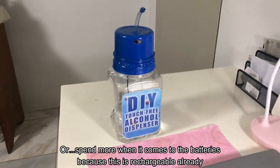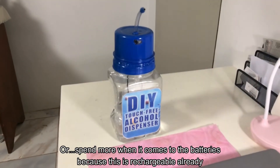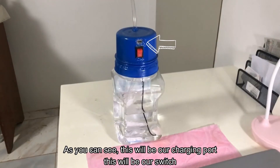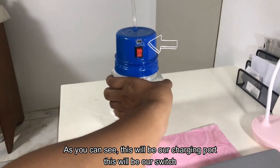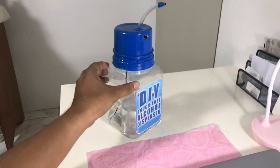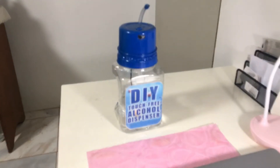One good thing about this touchless alcohol dispenser is its recharging capability, so you don't need to buy or replace batteries. This is already rechargeable. As you can see, this is the charging port and this is the switch.